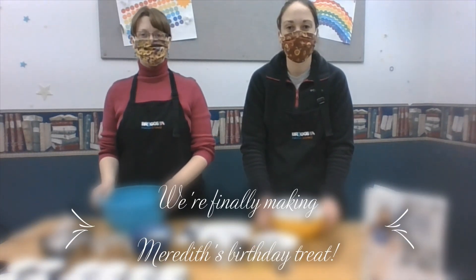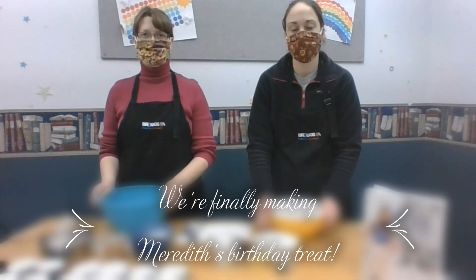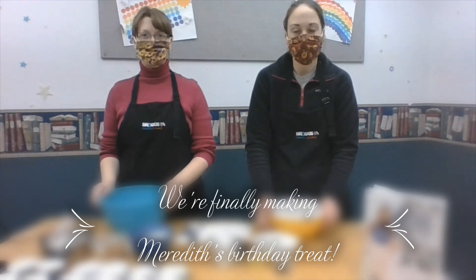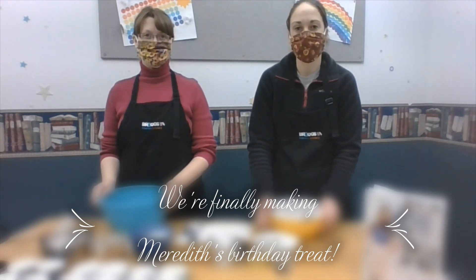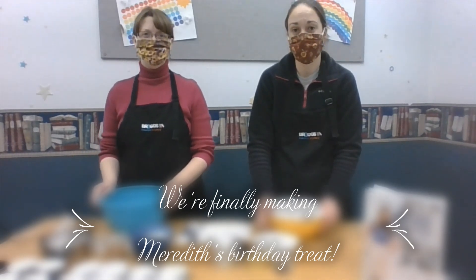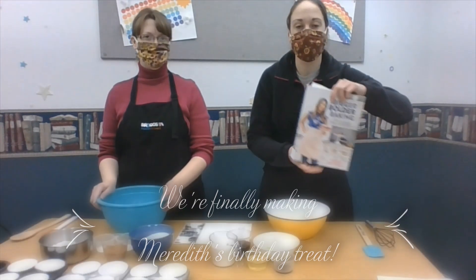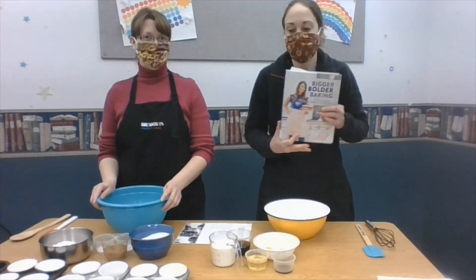Hi, everyone. Welcome to our Saturday morning cooking show. Today we are making a special birthday treat for our friend Meredith. So if you come to the library, be sure to wish her a happy belated birthday, but still happy birthday. And the dessert we're making her is a devil's food cupcake.